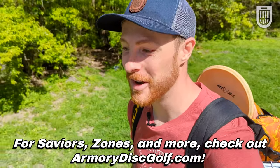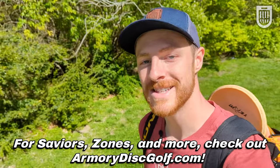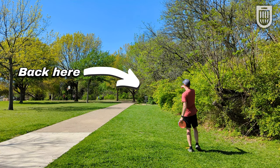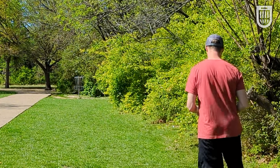Thank you all for tuning in to another video. As I often do in these disc review videos, we're going to be giving this bad boy away. So like the video, subscribe to the channel, comment down below, and let me know what this would be battling with in your bag. We'll pick one winner here soon and get it to you. The basket is right of this oak tree up here.